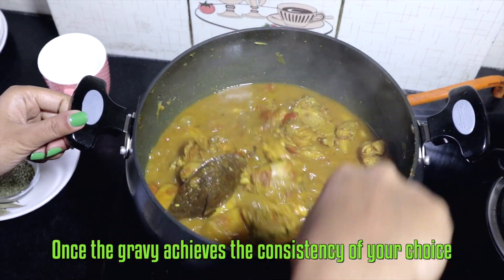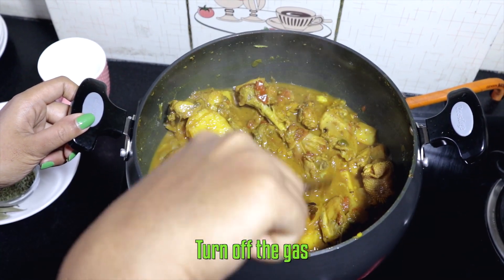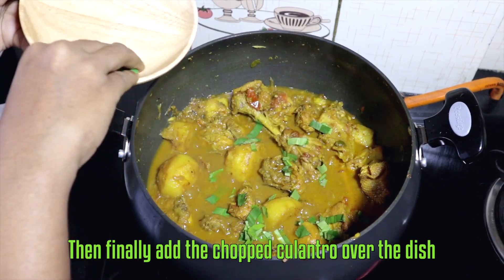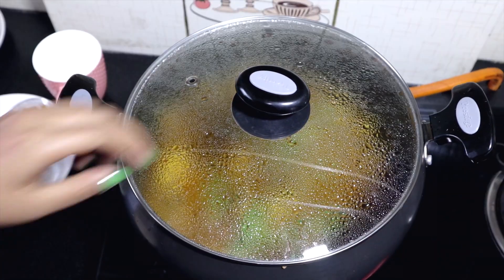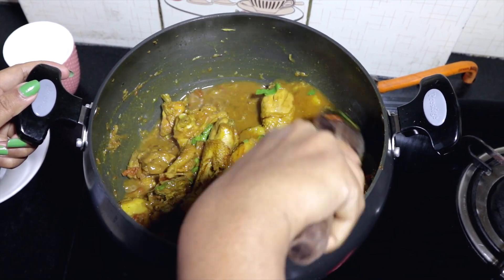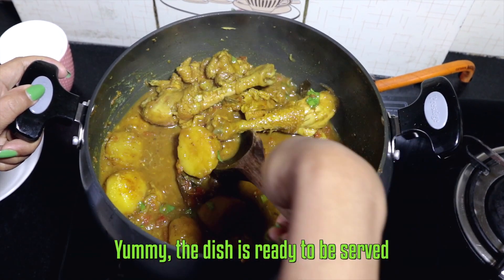Once the gravy achieves the consistency of your choice, turn off the heat. Finally, add the chopped culantro over the dish and cover so that the flavor gets infused into the dish. The dish looks ready — can't wait to try it!